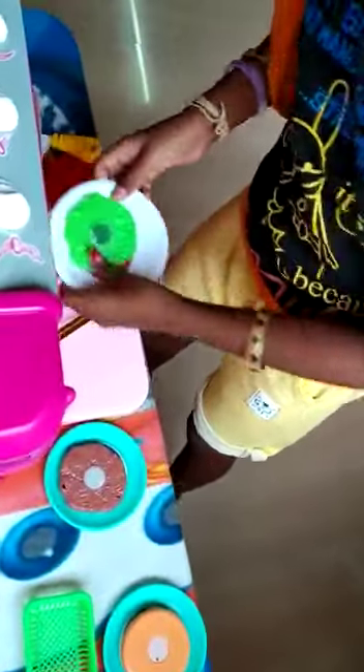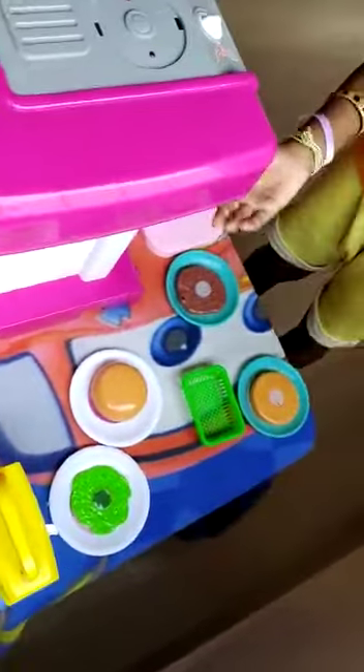Take the noodles. Take the noodles on the plate. Then the chicken burger things are ready.